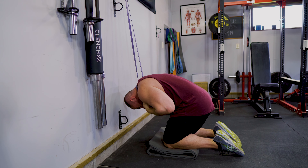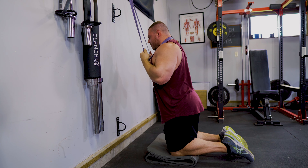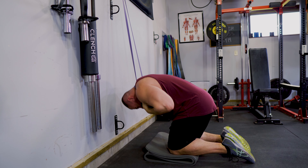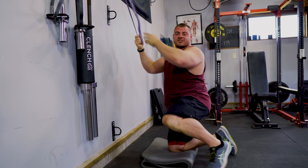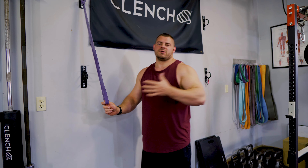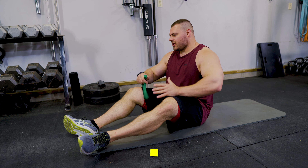Pull that core in tight and crunch down, squeezing those abs, getting as low as you can go. If you need to back up to get more range of motion, that's totally cool. You want to fully extend at the top, then crunch down — exhale, big squeeze, and control it. Don't let it slingshot you back up. What's great about this exercise is we're adding resistance, just like any other strength-building exercise, as opposed to a standard crunch where all you have is your bodyweight on the floor.